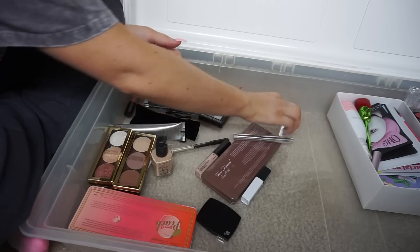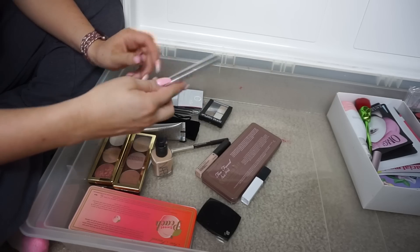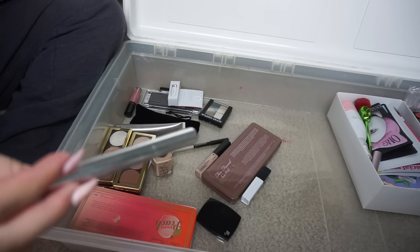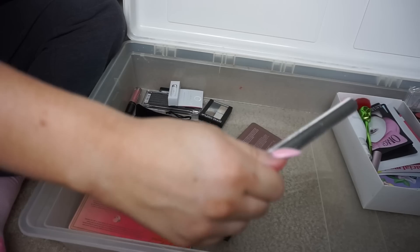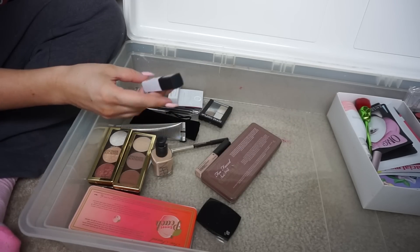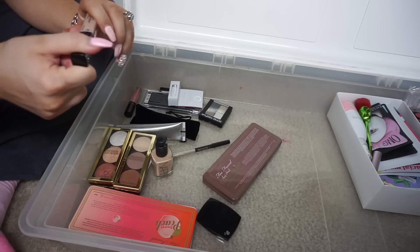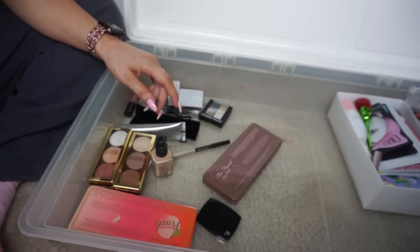A lot of this stuff is so old I have to get rid of it. Lash boost lash extension fibers — I'm just not one of those people. These are really pinky concealers that are unopened — I got these in PR so I can't sell them. They're old and I don't think I'm gonna give them to anybody, so they'll just go. Prime and Fine eyeshadow base — getting rid of this. Round concealer — I love this one, it's pretty new and it's my shade, so I'm keeping it.